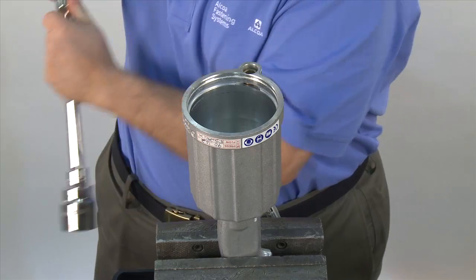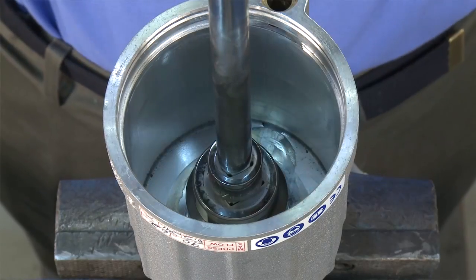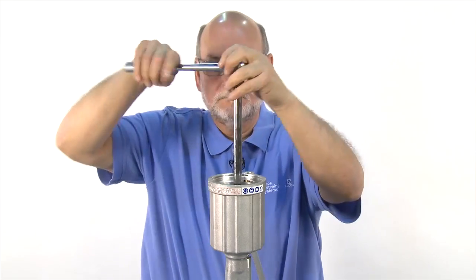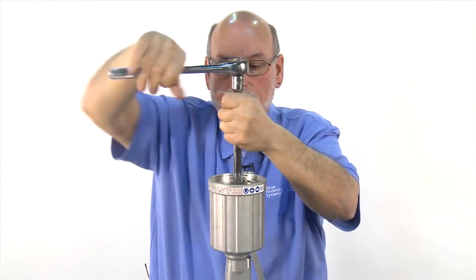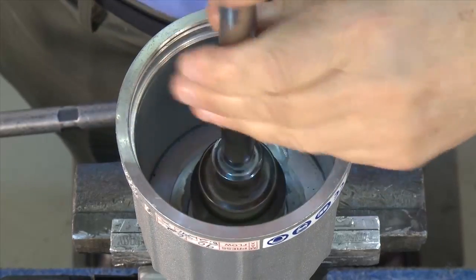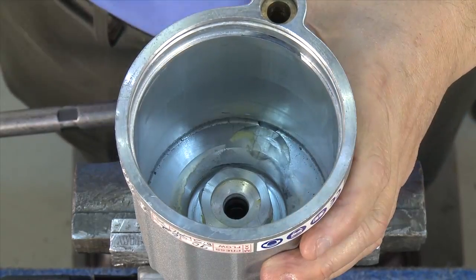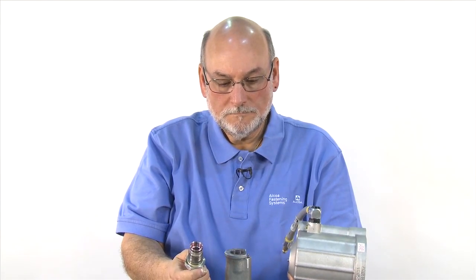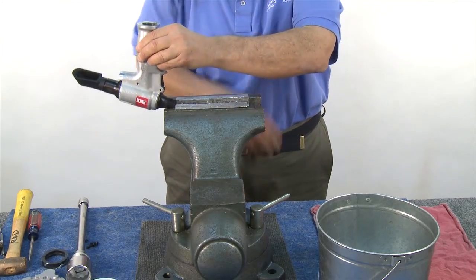Remove the gland using a 1 3/8 inch socket. You'll want to use an extension to get down inside the cylinder with a ratchet or breaker bar to loosen the gland nut. Use a ratchet to disassemble the gland, which will then remove the cylinder from the handle assembly. Once the gland is loose, it can be removed by hand. Pour oil from the handle into a container.